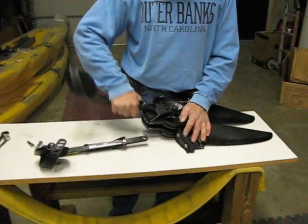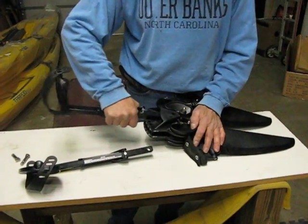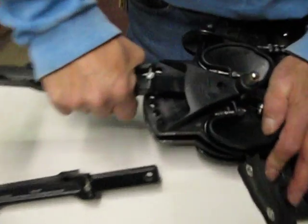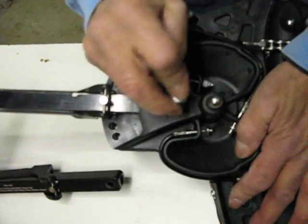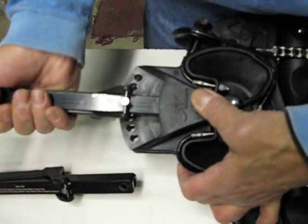We're going to show you how to install the arms on a Hobie Mirage drive. Step 1: push the arm in until it lines up with this hole. There's a hole inside the arm that has to line up with this bolt.